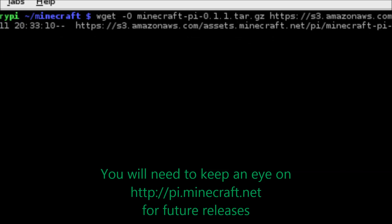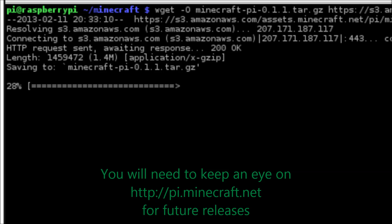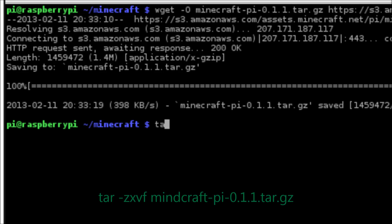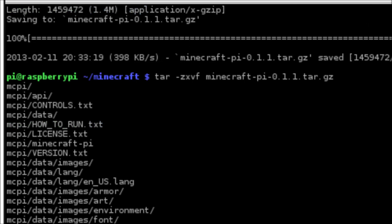The wget command will go online and pull down the software, and once that's completed we'll just run the executable file. We quickly run the command tar -zxvf on our Minecraft tar.gz file and let that run — it's just going to extract all the files into our system.